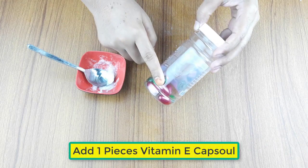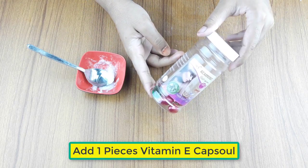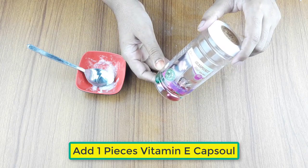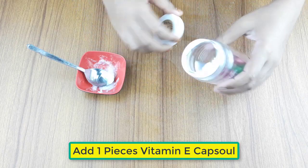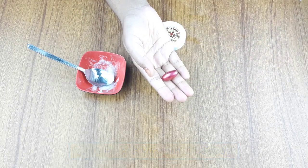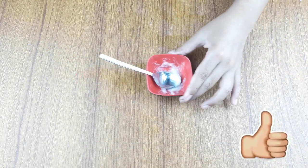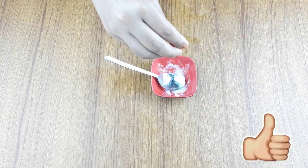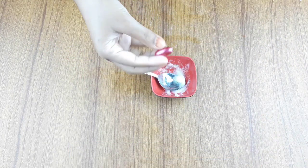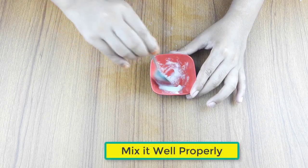At last, add one piece vitamin E capsule. Now, mix it well properly.